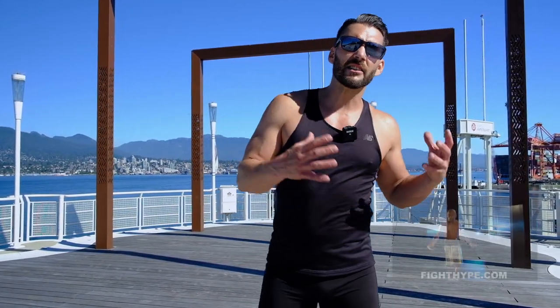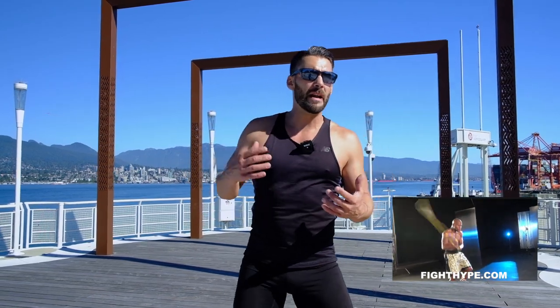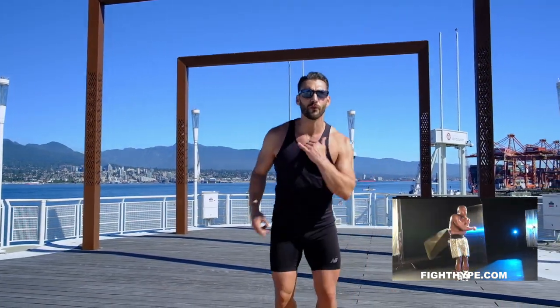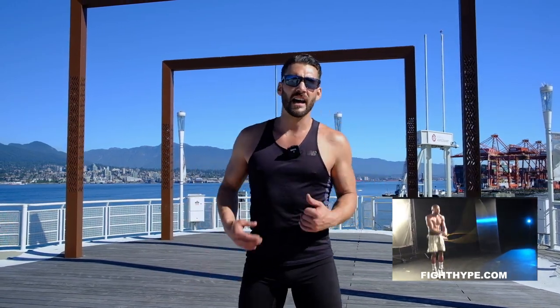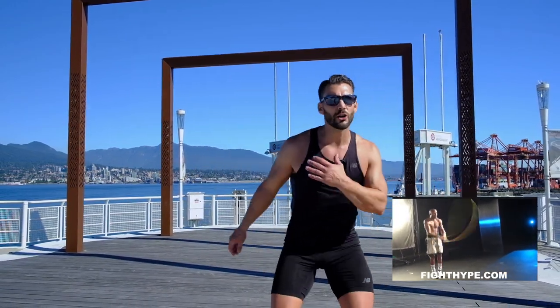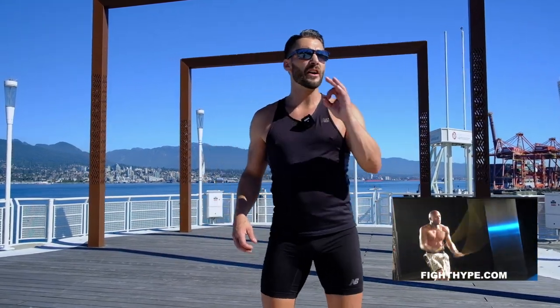Floyd Mayweather is obviously a little bit of a lighter weight — definitely not heavyweight — so his jump rope training is a little bit different than Iron Mike Tyson's. The great thing about Floyd Mayweather is his ability to move. He's so fluid when he moves around and his jump rope training definitely reflects that: a lot of lateral movements, a lot of good footwork drills, very quick hands, very smooth, very stylish.